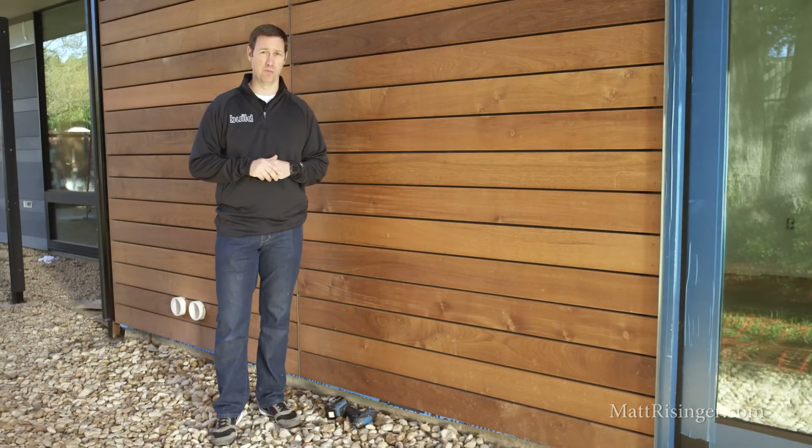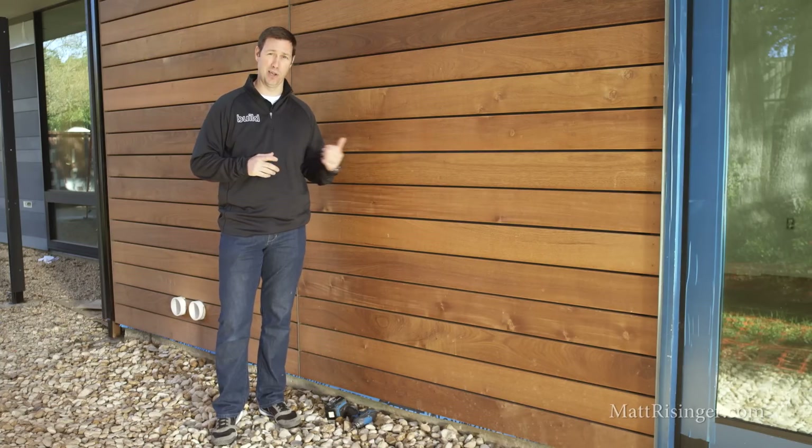Hey, I'm here at a house my company's building with Michael Hsu Office of Architecture, and I want to talk to you about this gorgeous IPE siding behind me.